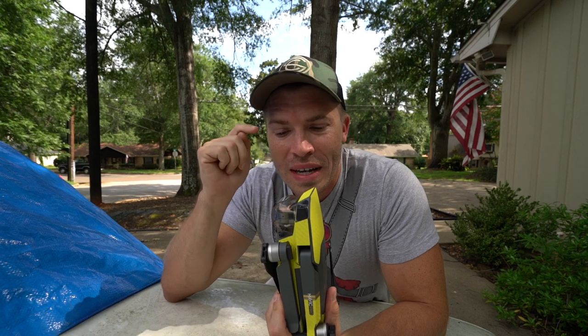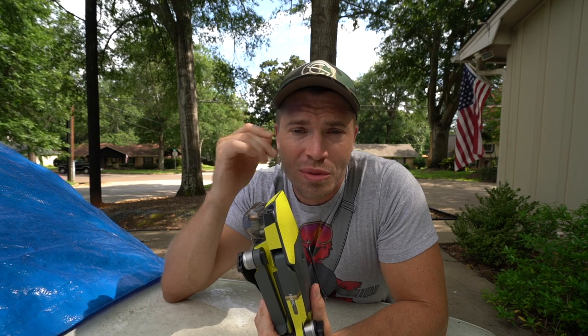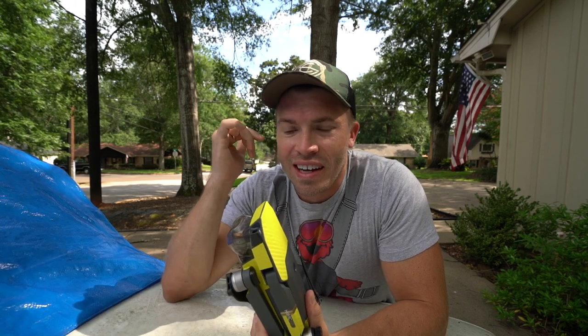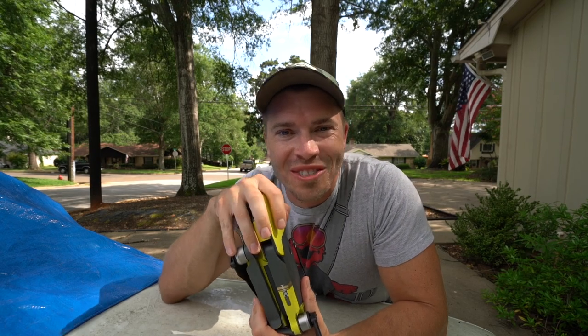Joe, thank you so much — this thing is awesome. I'll post a link to this and a link to Joe's channel down below. He's also a drone pilot with some really cool footage. Thanks for watching, have a great Sunday, and as always I will see you in the next one.